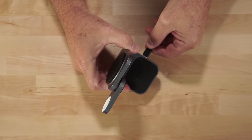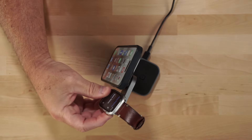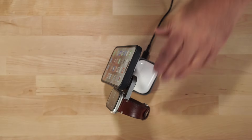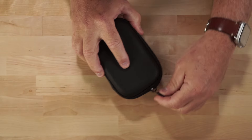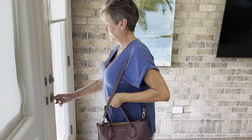Simply unfold, plug in the single USB cable, add your iPhone, Apple Watch, and AirPods to be on your way to clutter-free charging. It comes with a neat zippered case for easy travel — just throw it in your overnight bag and be on your way.